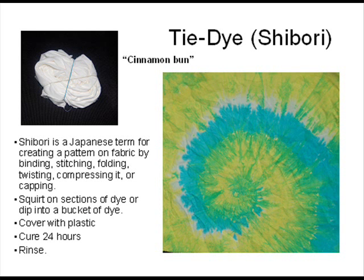There are many ways to prepare your fabric. Shibori is a Japanese term for creating a pattern on fabric by binding, stitching, folding, twisting, compressing, or clamping. This sample called cinnamon bun shows the fabric grabbed in the center and then rotated around like a cinnamon bun. You can use elastic bands or string to secure it. Squirt a couple of different kinds of dye on in sections, or you can do a form of immersion dyeing by dipping it in buckets of dye.